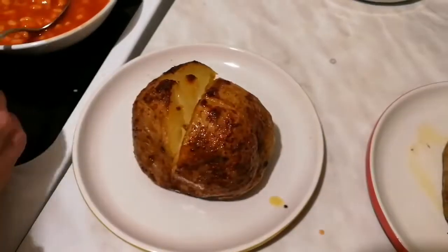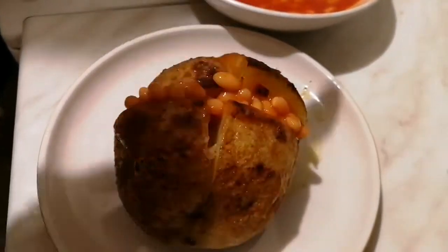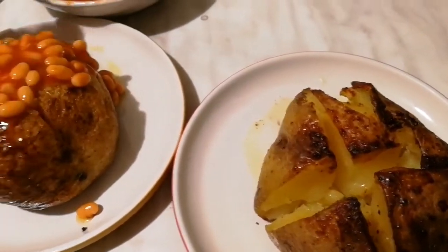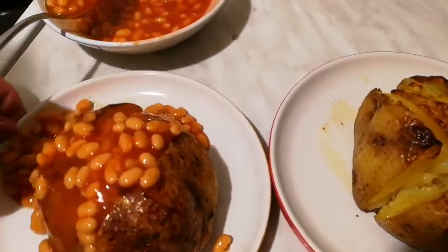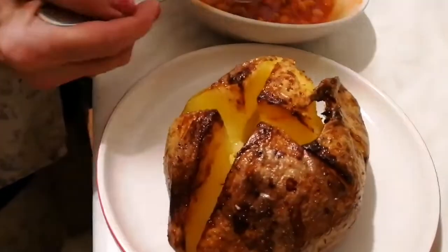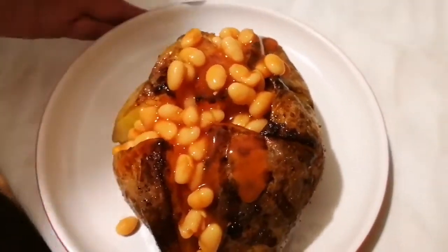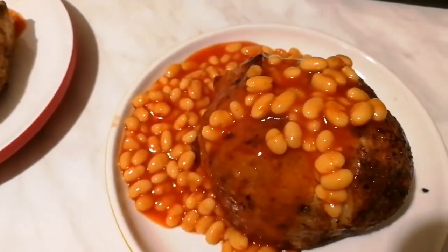We decided to have baked beans on ours — it's an old English tradition. We love baked beans in England. We eat far more baked beans than any other country in the world, except maybe in cowboy movies! So there we go. You can put a little bit of salt on if you wish, or tomato ketchup. Now we have two meals of jacket potato — mine is flooded with baked beans. That's nature on a plate. Thank you!